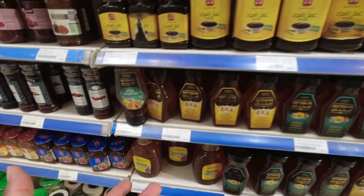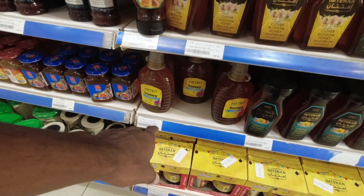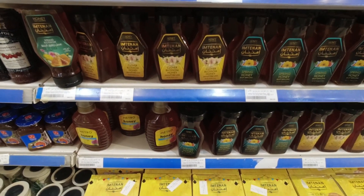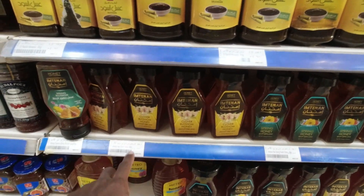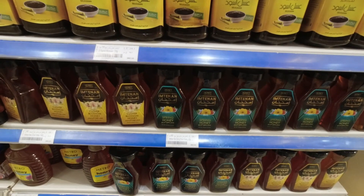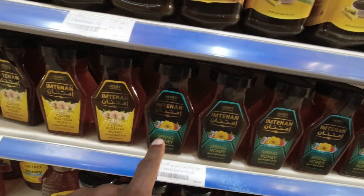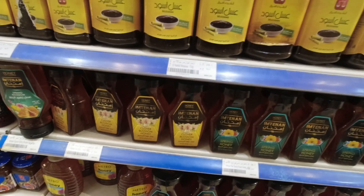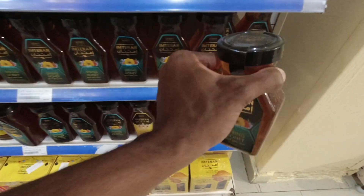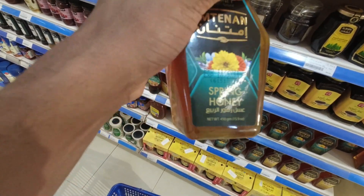She said that for the cornbread she needs honey and they have a lot of different types. They have the Metro brand for 73 pounds — pretty big container — but I'm trying to really avoid plastics anywhere I can. These glass containers are also a little bit cheaper, though you get more with the plastic one. So I'm going to get one of these glass ones. They have a spring honey and a clover blossom honey. I think I'll grab the spring honey in a glass container.